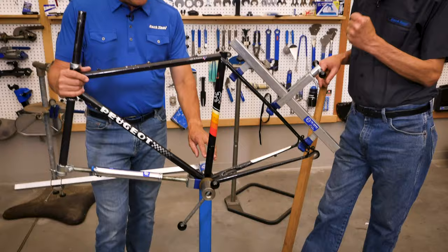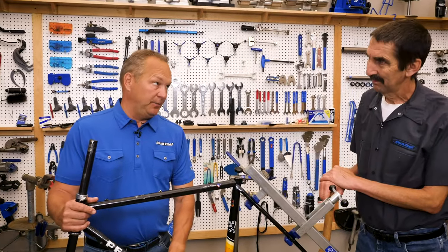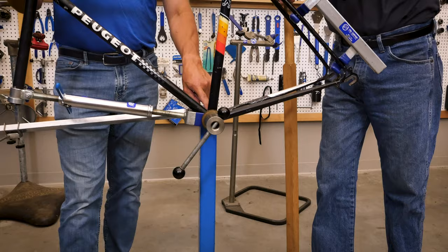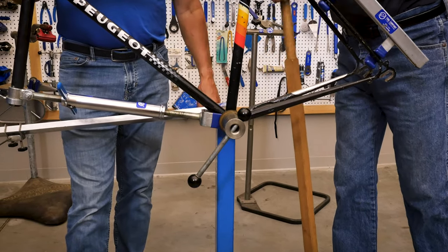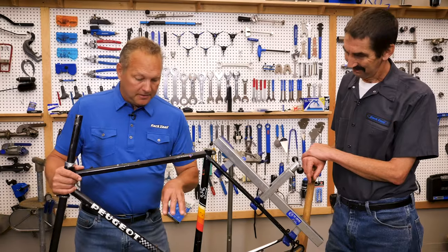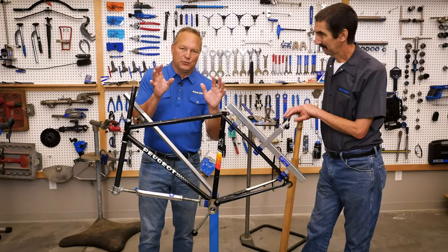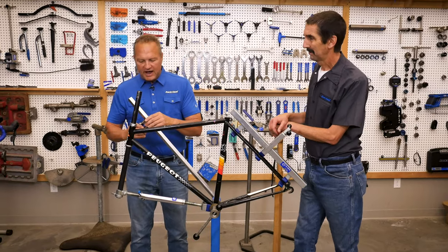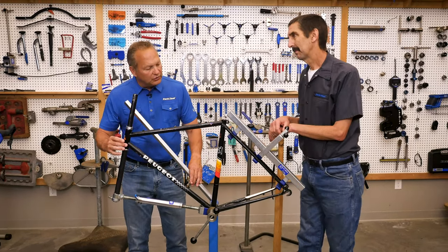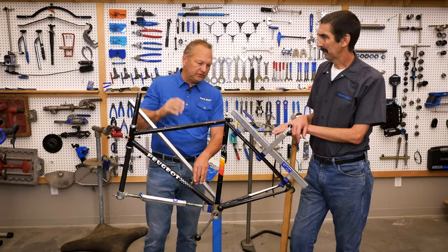The first tool is the FRS1 — Frame Repair Stand. You'd slide the bottom bracket onto it and bolt this into the concrete floor because you're going to twist, bend, and pull. It's all based off the bottom bracket shell, the strongest part of the bike. Not only did this stand hold the frame, but you could measure the whole front triangle to make sure everything was straight — sliding points to check each tube, making sure nothing was twisted.